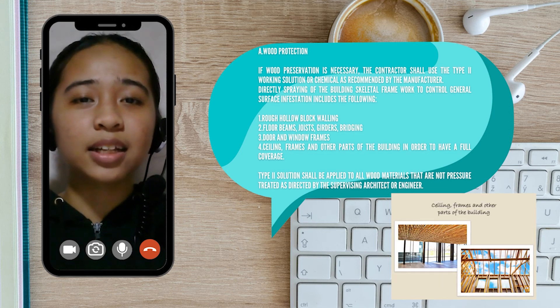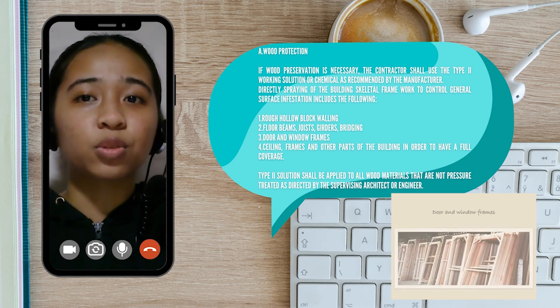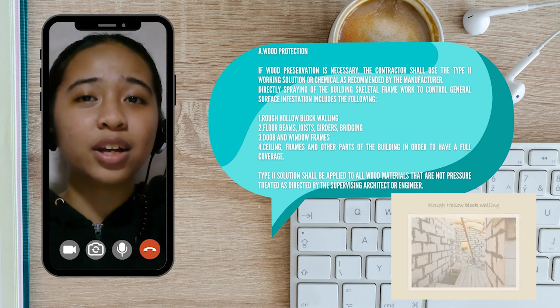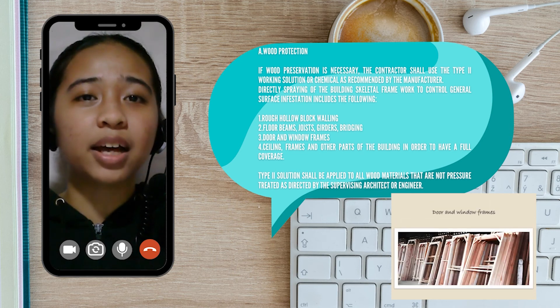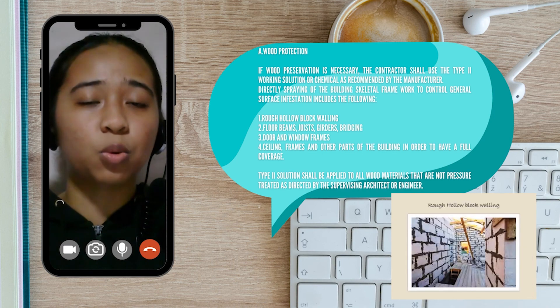Direct spraying of the building skeletal framework to control general surface infestation includes: the rough hollow block walling, the floor beams, joists, girders, and bridging, the doors and window frames, the ceiling, the frame, and other parts of the building to ensure full coverage. The Type 2 solution shall be applied to all wood materials that are not pressure treated, as directed by the supervising architect or engineer.